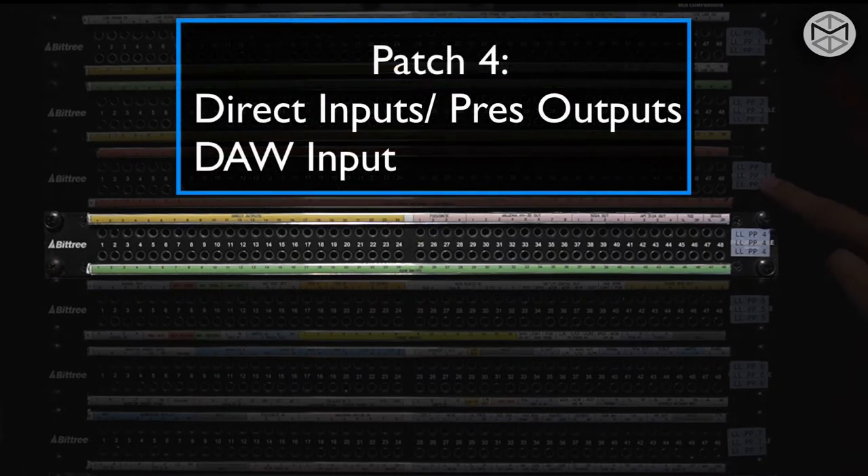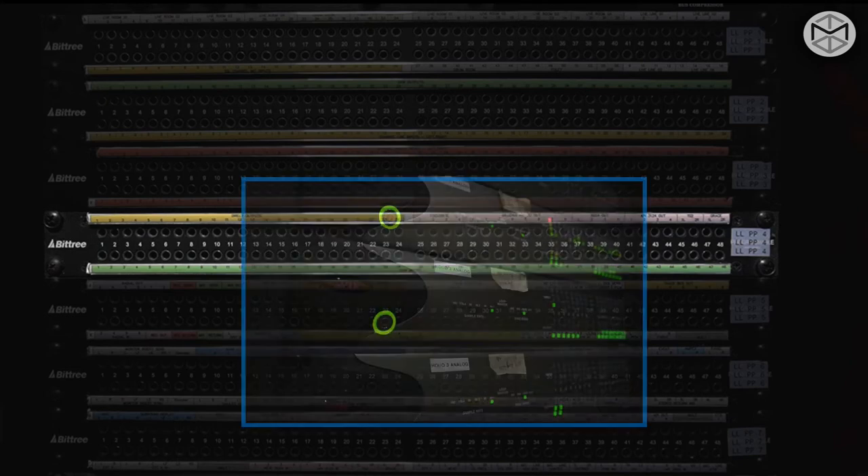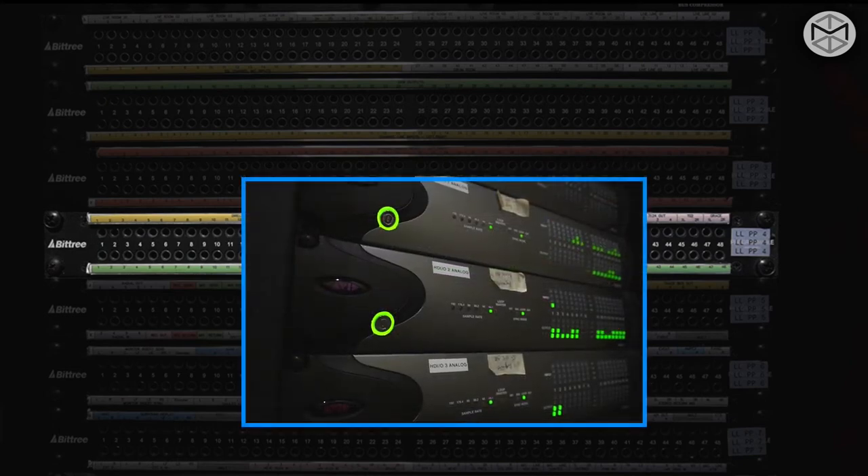The fourth patch bay is a bit miscellaneous. On the top row, you can find a direct output as well as the output of different preamplifiers such as the Focusrite 3124 or the Neve 5024. In the bottom row, you can find the DAW input — DAW inputs refer to Pro Tools hardware inputs connected to the Pro Tools HD cards I/O in the machine room. That means we can take a signal out of Pro Tools, send it somewhere, and then take it back in.